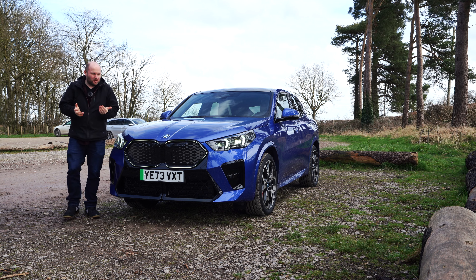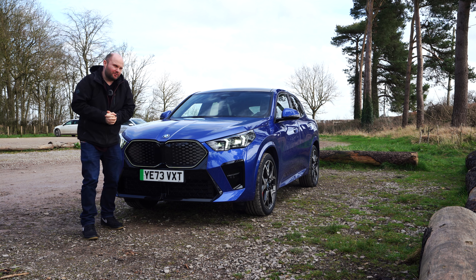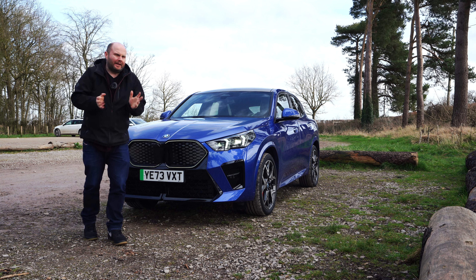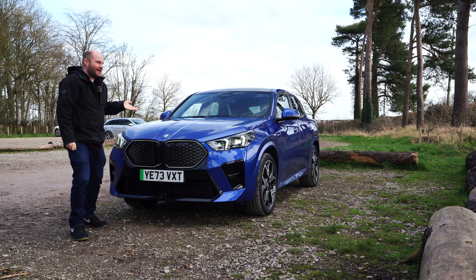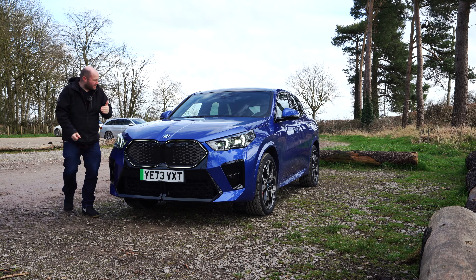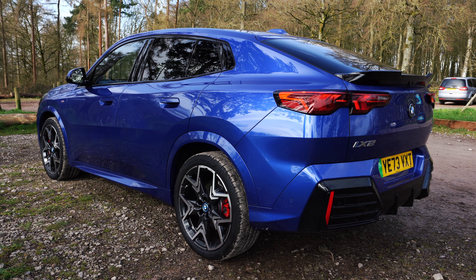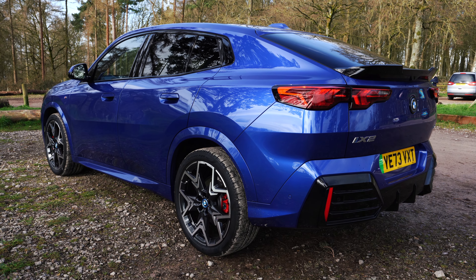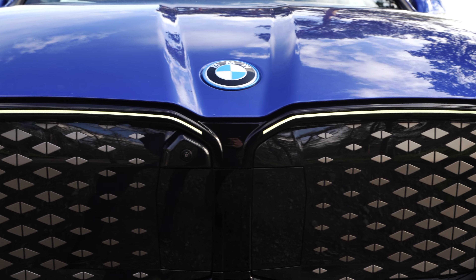If you're someone who hasn't quite been able to get their head around BMW's styling and design over the last few years, you might want to look away now. For the rest of us, this is the BMW iX2. We're familiar with the iX1 — this is like a sport-back version of the car. It still delivers over 300 brake horsepower, it's fully electric, and like a lot of modern BMWs, the looks are divisive.